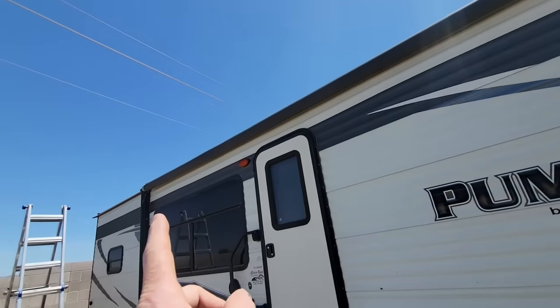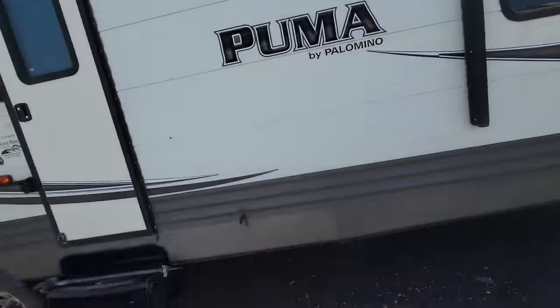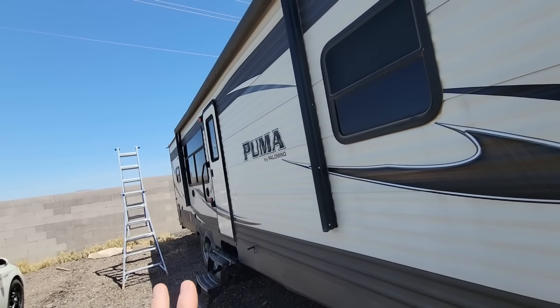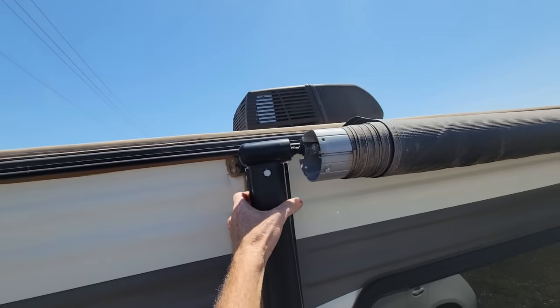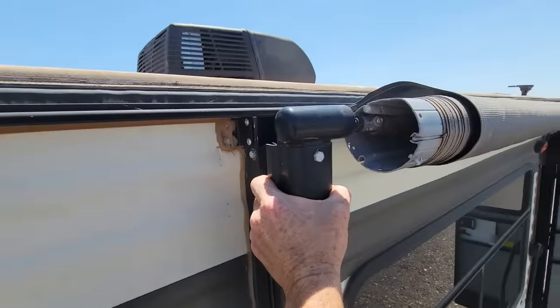So the first thing we have to do is extend this awning out maybe about a foot so that we have some space to work with. The motor on this side will act as a brake to keep the awning from moving at all because it does have a brake built into it, but the arms have built-in gas struts that want to extend these arms out too. So we don't want to take it apart until we're prepped and safe and ready to go. Let's go ahead and extend this out a little bit. It binded up a little bit, but it's not going to extend any more than this now.